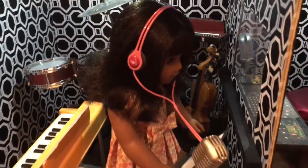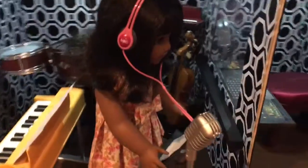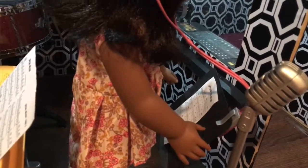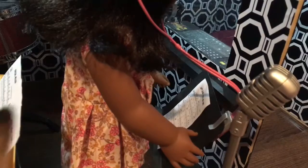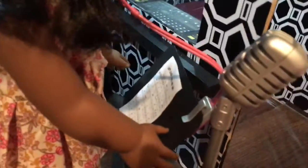Melody has her new dress on — her fancy dress — and she's singing. She's got the sheet music that came with the microphone right there, and Sunset is taking a closer look. And here's the microphone, and it's very cute.